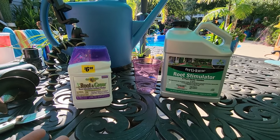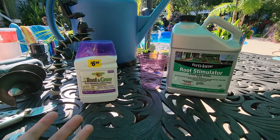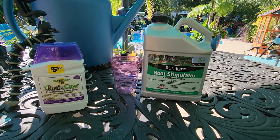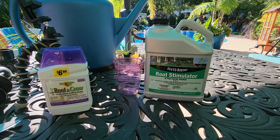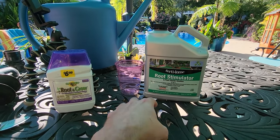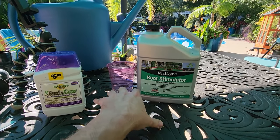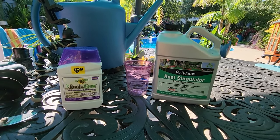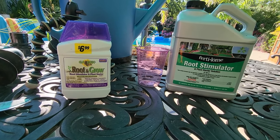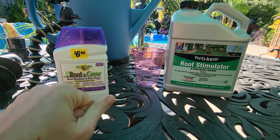Picking up from last week's video where I planted a bunch of things — and the week prior to that planted even more things — I was talking about root stimulator and needing to put it down. I usually like to do two applications spread out by about two weeks. When I put plants in the ground I make sure to water them in, then do the root stimulator, wait a couple weeks, then do another application. Both of these products contain IBA, which is indole-3-butyric acid — the most common of the hormones you'll find in most root stimulators.